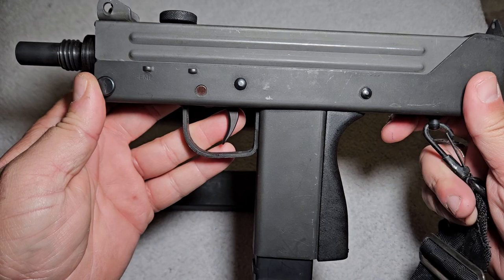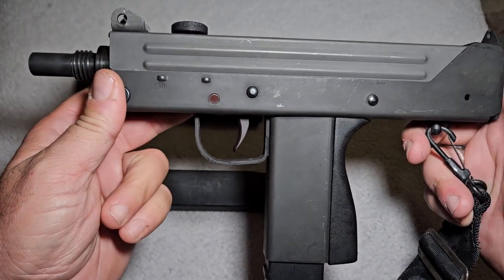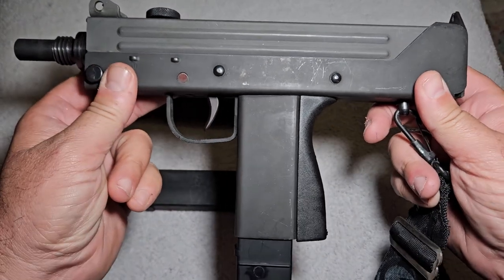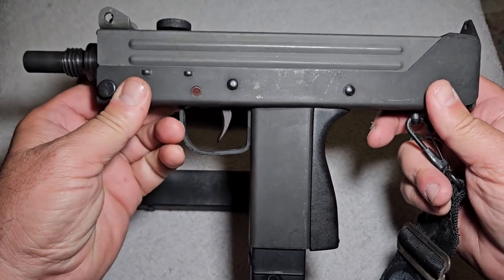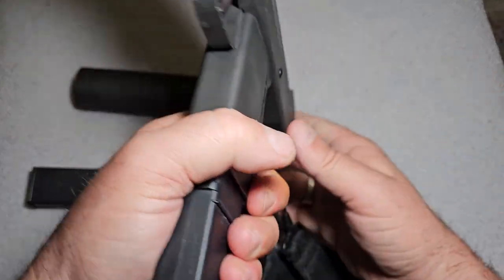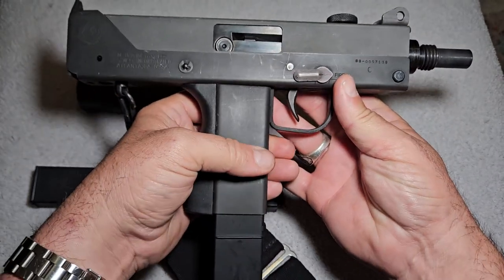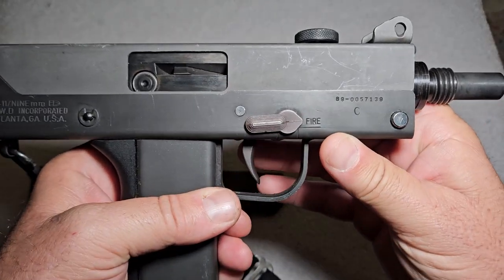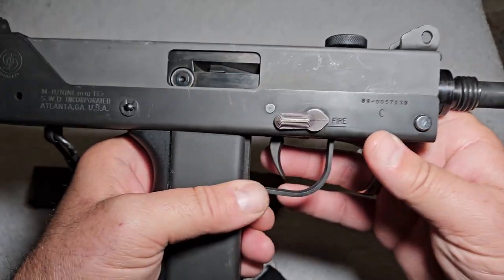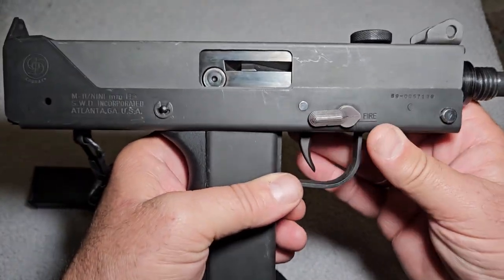These things came out in the 70s and in the 80s they started producing them in semi-automatic. I have a friend who actually has one — it's a transferable machine gun that fires from the open bolt position and is transferable. I cannot borrow that gun without him being there because it is an NFA item, but maybe we'll do a video on it one day.